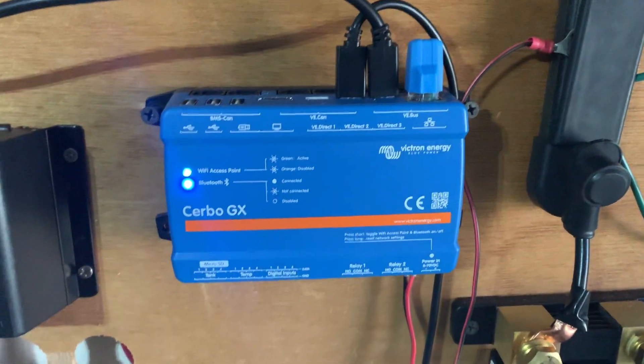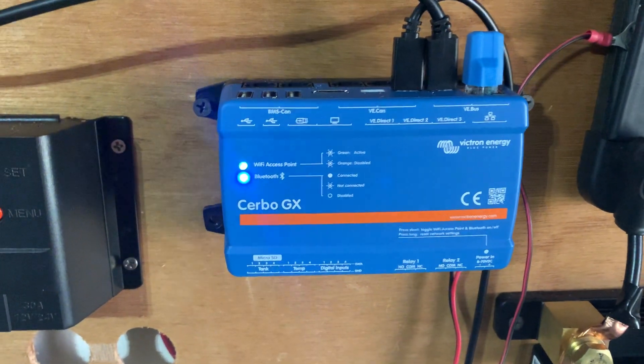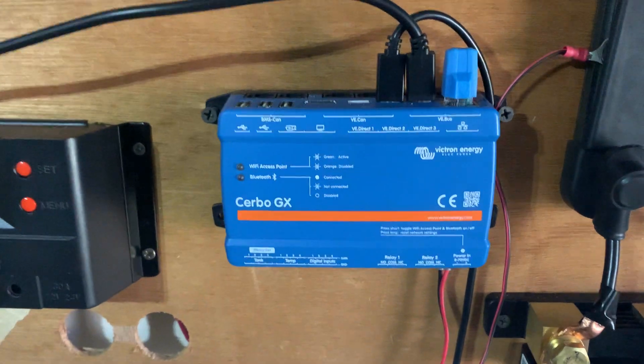We've got the inverter on the way in today. I just want to tell you guys a little bit briefly about this Cerbo GX and how this works. This is awesome. So it's really a monitoring center for your system — everything plugs into this that's compatible with it.